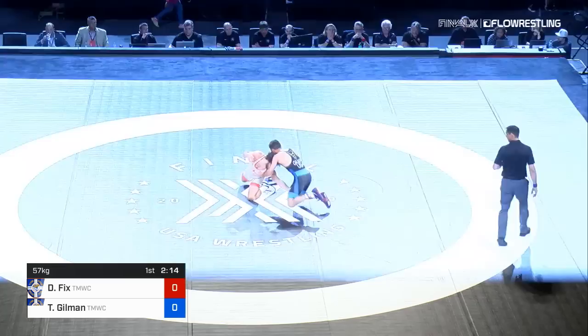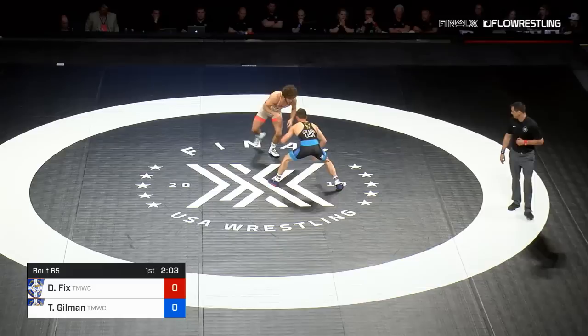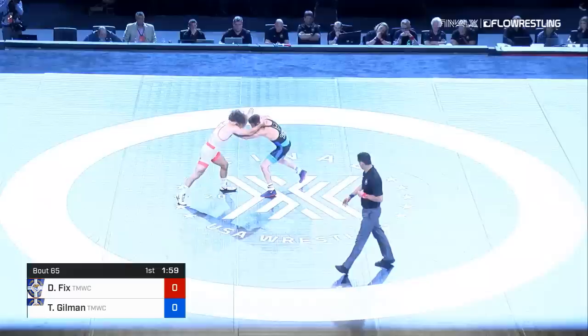Dayton Fix needed to hit a post-leg attack there. He's looking for it again. What he's got to be careful about is if he wants to let it fly and get some leg attacks going, he's got to watch out for Gilman's reattacks. They are absolutely superb, and he could punish Dayton for that position — though he wasn't able to in their U.S. Open match.